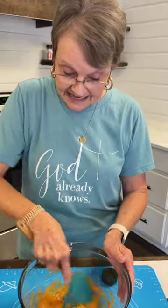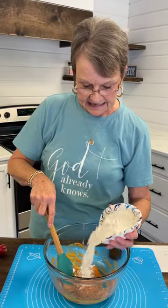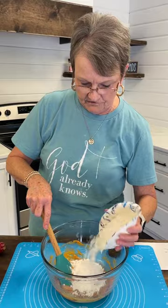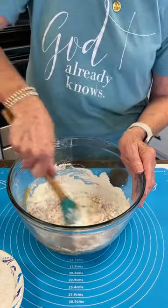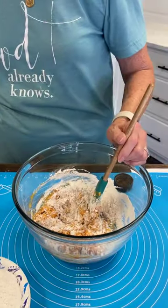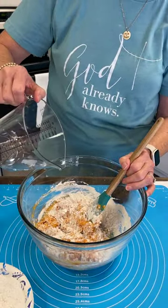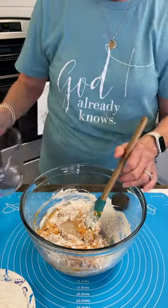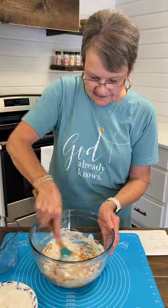Now to that, we're just going to add one and one-fourth cups of all-purpose flour. I'm going to put about half of it in and mix it, and then the measurement for the water was a fourth of a cup. I put it in here, so I'm just going to pour a little of it, and then I'll add the rest of the flour.